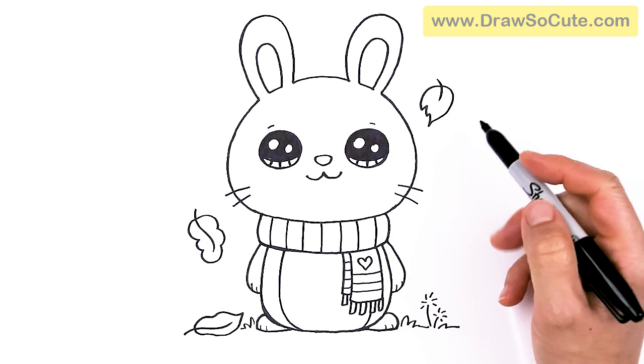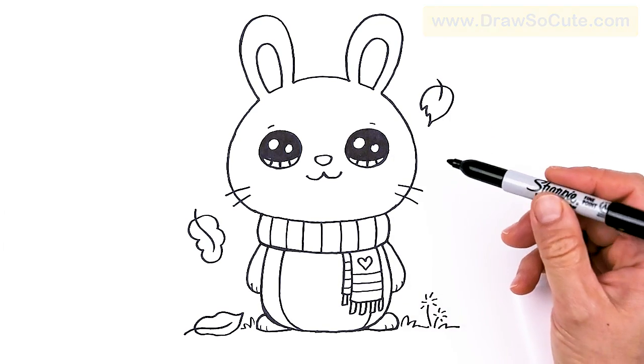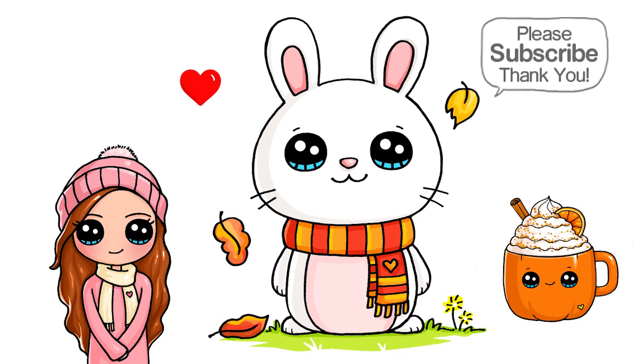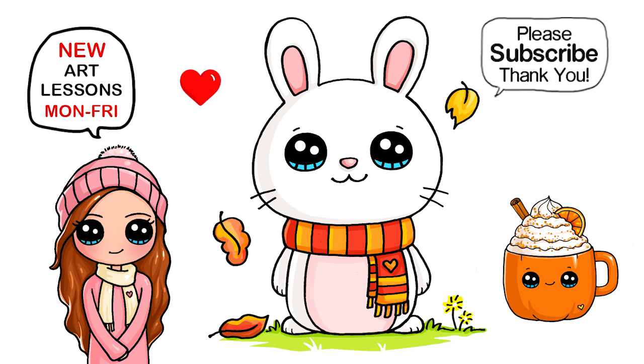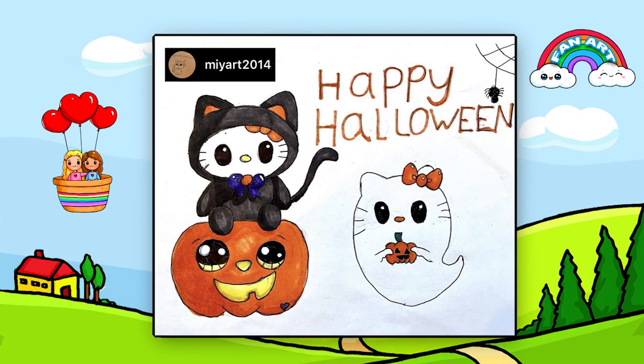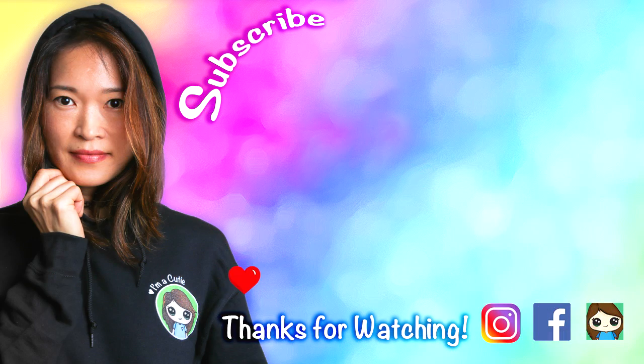And that is pretty much it for this little bunny rabbit, ready to celebrate fall — I hope you are too! I hope I've inspired you to draw something fun and easy today. If I did, please make sure to give me a like and subscribe so you won't miss any new Draw So Cute videos. We'll see you next time!